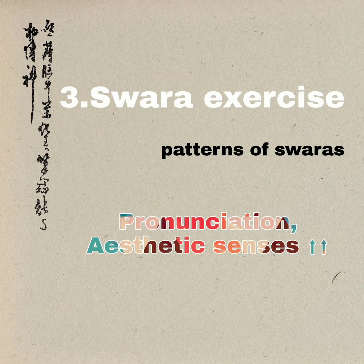The next practice is the swara exercise with the keyboard. I am going to sing a set of prefixed swara exercises of a particular raga chosen for that day and let the students sing and repeat after me. Few days later, the students will be asked to create their own swara pattern and put it on paper and sing.